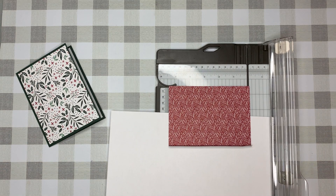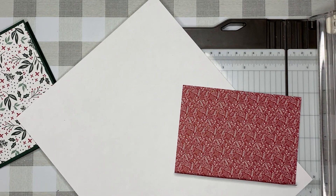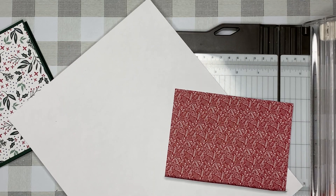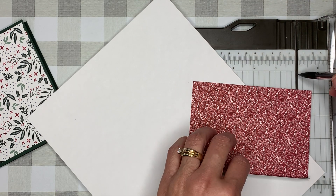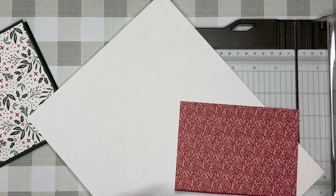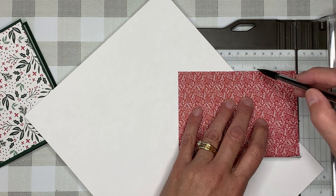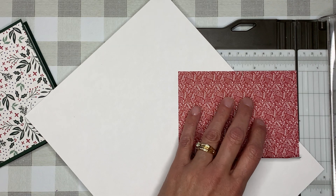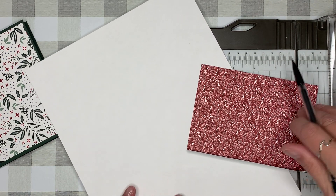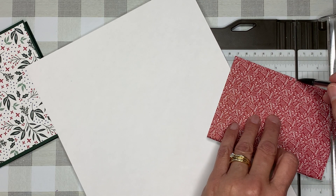Now I want to zoom in so I can really show you this — bear with me. On the trimmer there's a little well, and this well is where the cutting blade or scoring blade goes into. Getting up close, just line your paper up as close to that as you can, and I want you to put a mark at two and a half inches and a mark at two and three quarters inches.